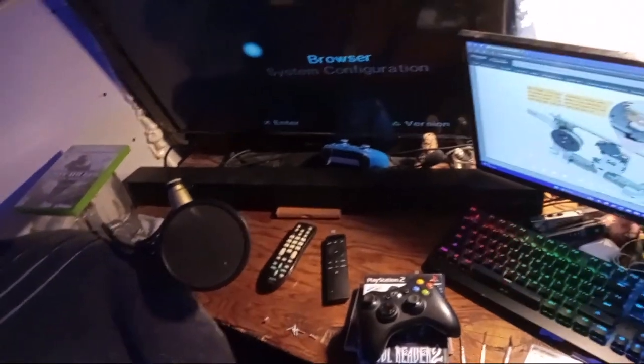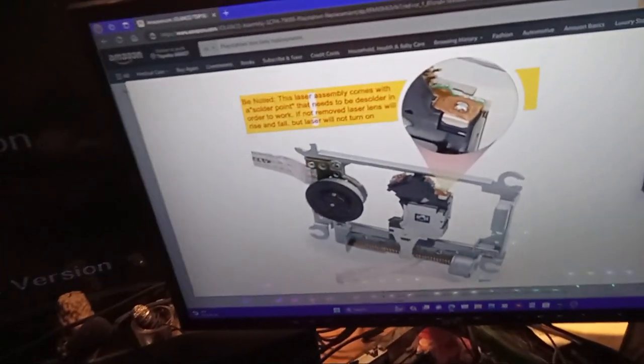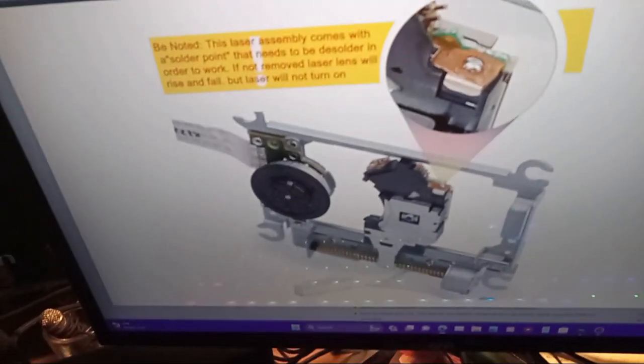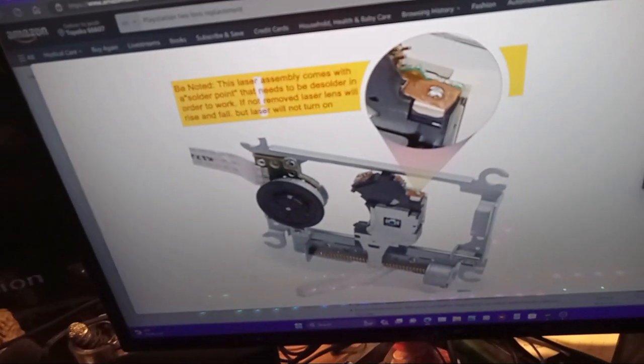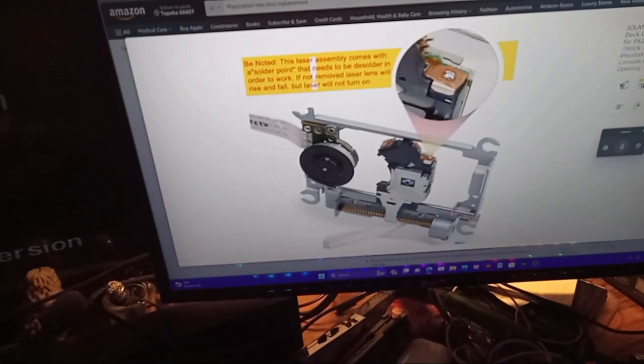All right ladies and gentlemen, I am very happy to tell you that we have finally finally finally got the PlayStation 2 working. But before I show you why it's working and how I got it working, let me explain a couple of things. As you can see on Amazon right here, this diagram of the lens that I bought — I bought two of these lenses. This little scope-in is basically saying that this little piece of solder on the lens has to be removed in order for the lens to work.